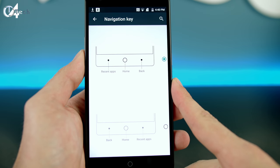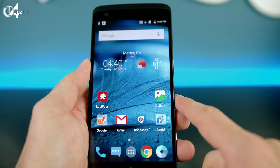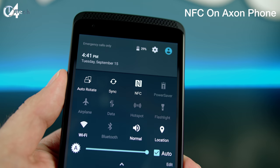You can also swap the back and recent-apps buttons on the Axon phone to whichever side you prefer. The Axon also has health-related features including a built-in pedometer and diet, weight, and activity tracking. It's also big on music thanks to its dual front-facing JBL stereo speakers — powered by JBL technology with JBL drivers built in. Overall the software experience on both is great, but my personal preference is the OnePlus 2 for its near-stock Android feel, which is more fluid with less lag.